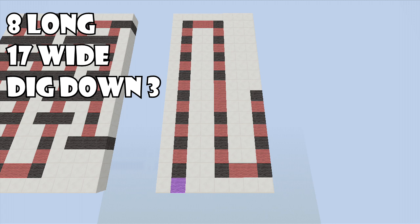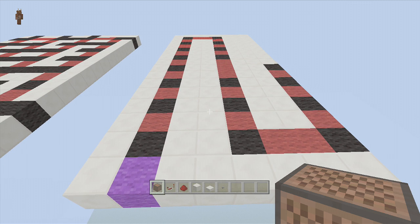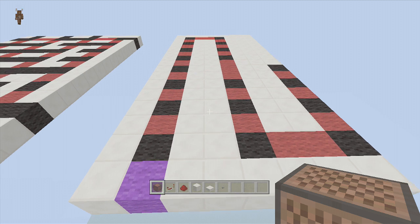If you want, pause the video and make this whole little setup because it will really help in the long run while building this thing. All right guys, this note block song is going to be fairly simple, so as long as you just follow along you should be absolutely fine.